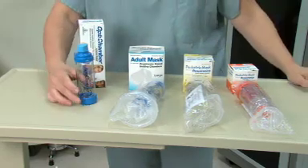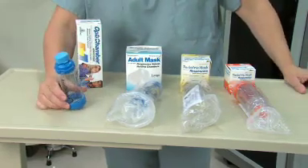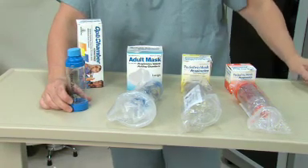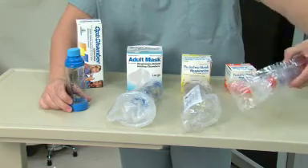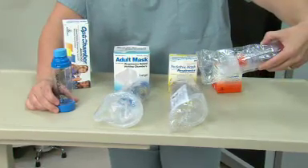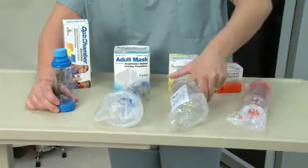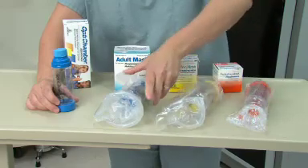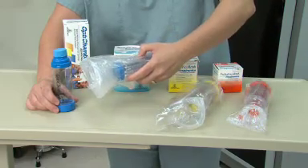And on the front side, we see that the AeroChamber group have decided to go with merging and incorporating the mask with the holding chamber itself. So we have a neonatal mask and holding chamber, a pediatric mask and holding chamber, and an adult mask and holding chamber.